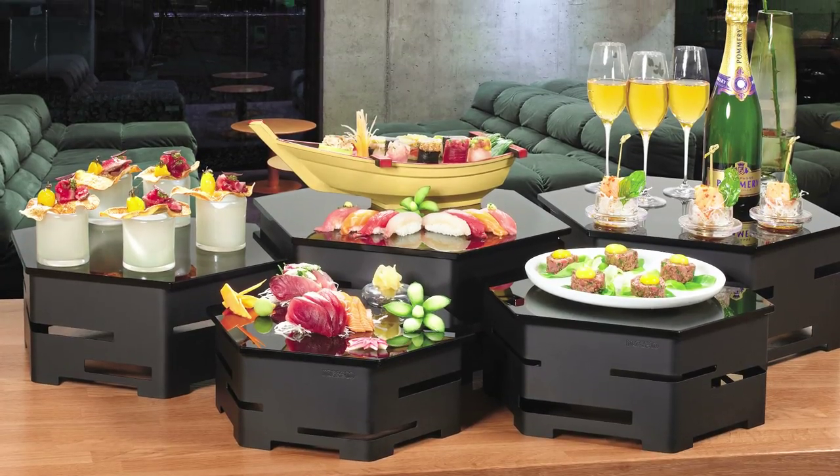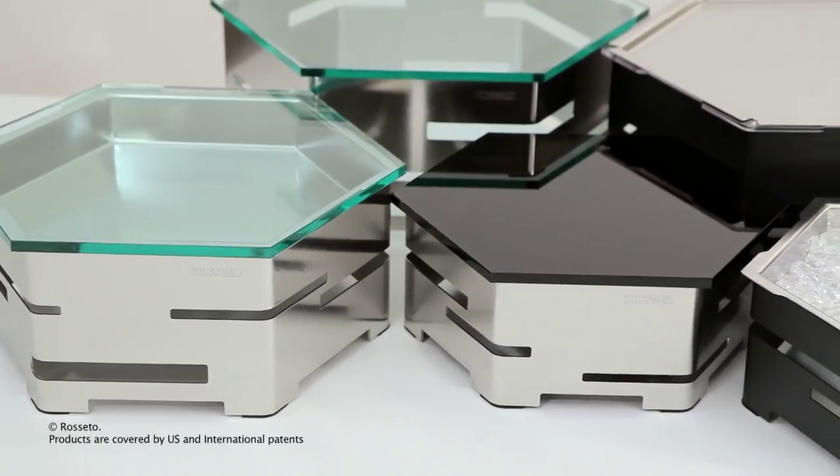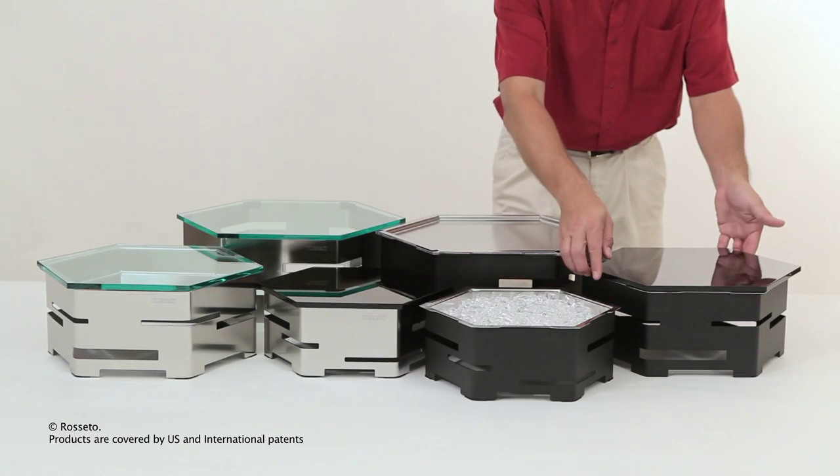The Hexagon System is a modular, multifunctional, multilevel, continuous buffet solution made in the USA of the highest quality materials. The Hexagon System saves you time and money because it's a three-in-one product.